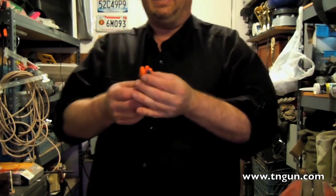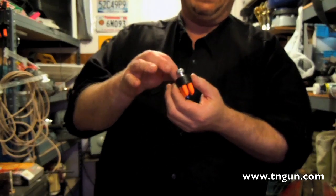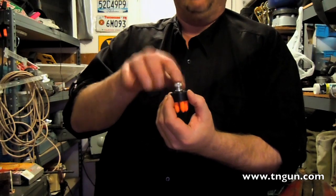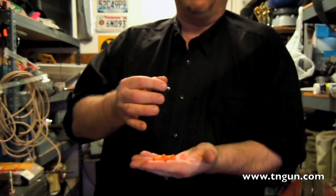The problem with loading one round at a time is that it takes a minute — one, two, three, four, five. And so they've come up with speed loader devices. Here's one in particular. Basically it's a ring machined exactly like the cylinder of the revolver, and it's got some sort of catch to hold the rounds. This one is a turn-style, but they also make button-style. When I turn it, the rounds drop out because there's a latch that holds the rim of the round.